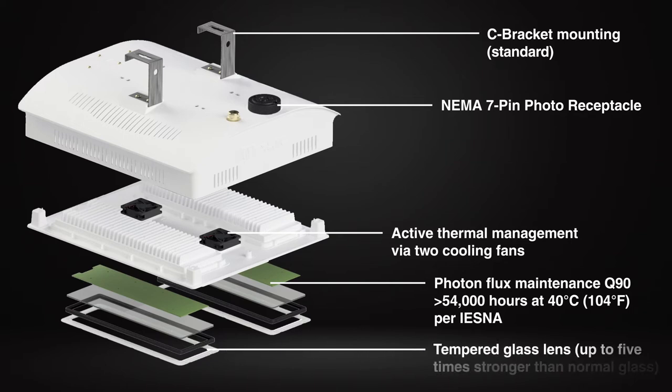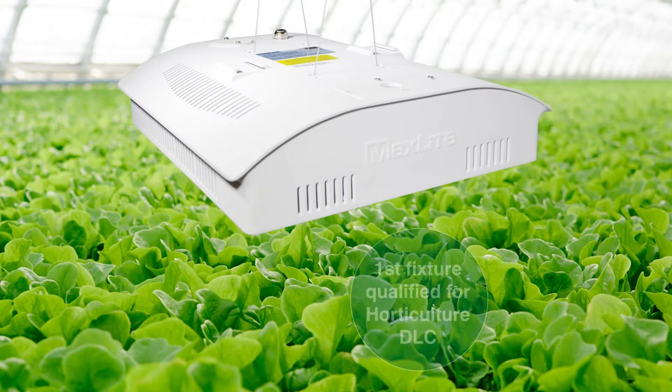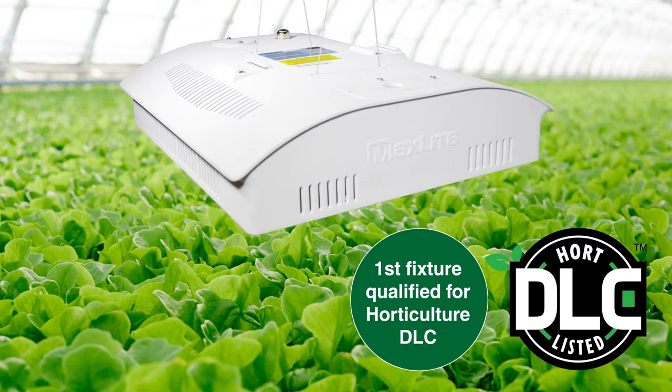Tempered glass construction provides superior durability under high thermal stress. The industry's first Design Lights Consortium DLC qualified product series, with eight listings that cover all model variations.